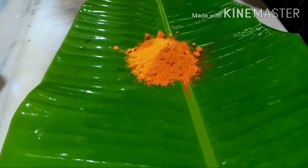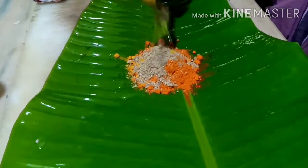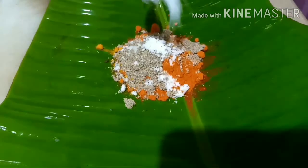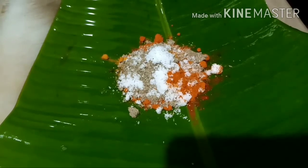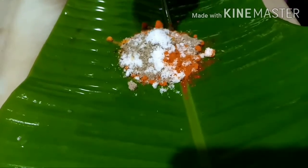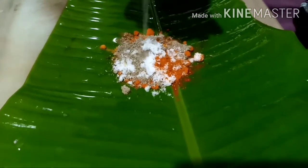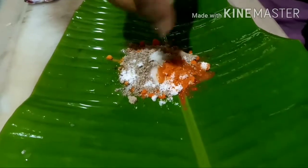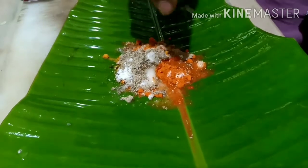Add one spoon. I will throw the water — add the water. I will put the water on the water.